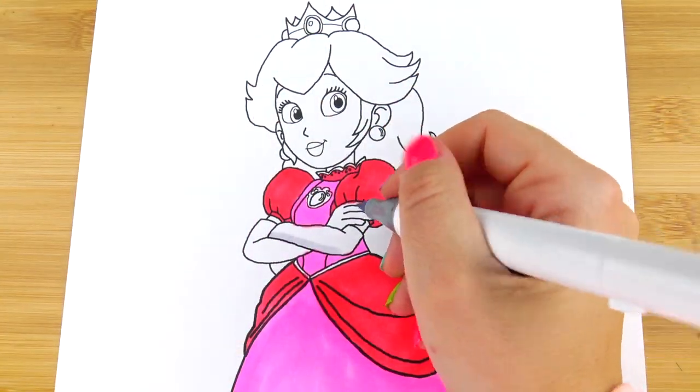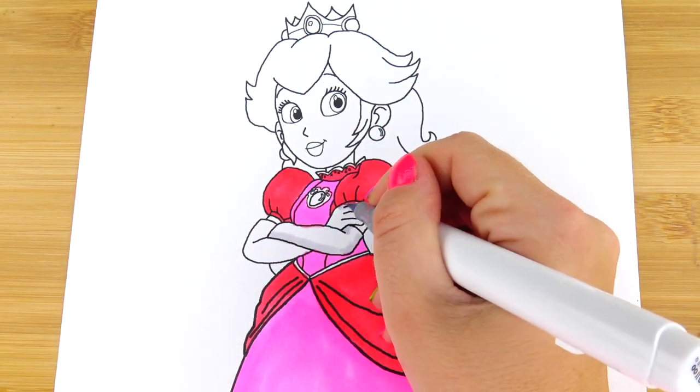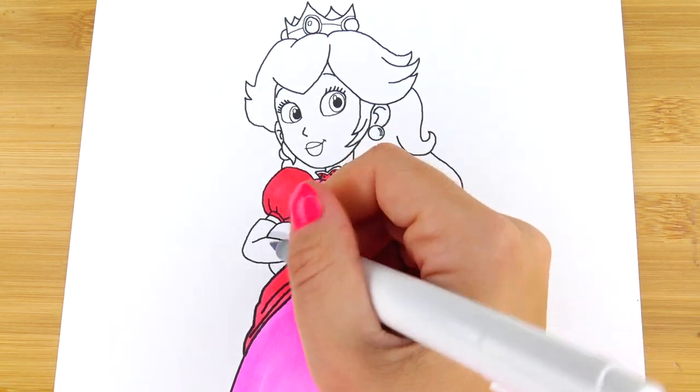For her silk gloves I will be using the lightest shade of gray that I have, just to add the shadows.